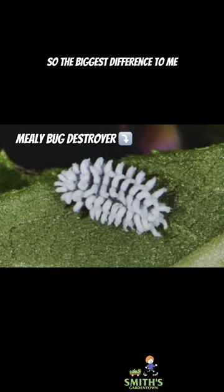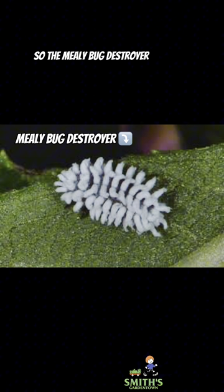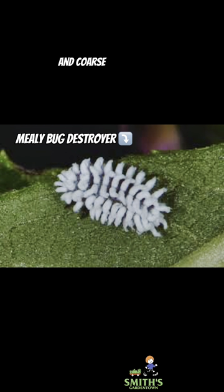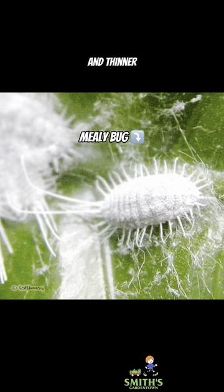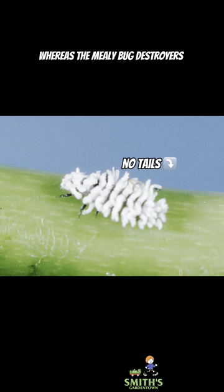The biggest difference to me is the way that the waxy hairs look. The mealybug destroyer has these kind of thick and coarse-looking hairs, whereas the mealybug's hairs look a little more fine and thinner. Mealybugs usually also have tails, depending on the species, whereas the mealybug destroyers do not.